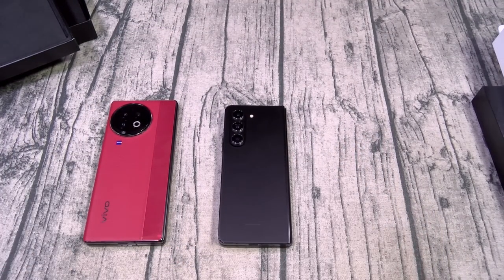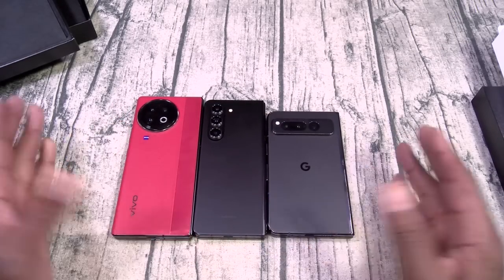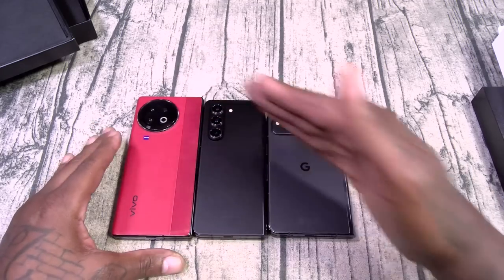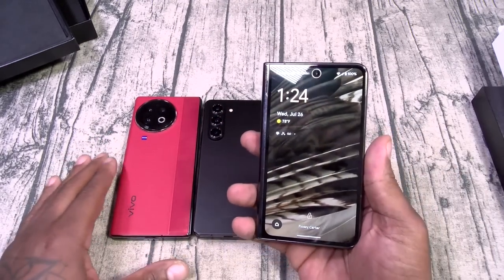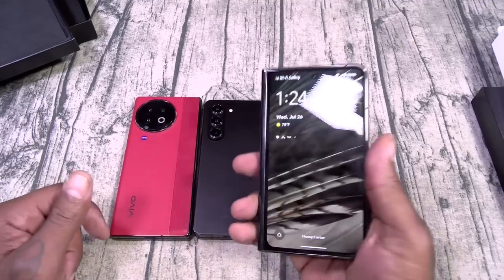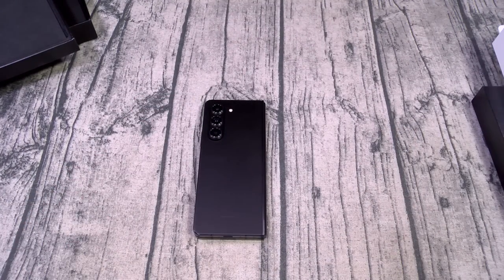And of course we got the Pixel Fold. Let's put them side by side. You can see the progression of size. The Pixel Fold — honestly, I love this phone. We'll do some more comparisons in a minute.